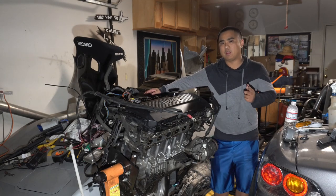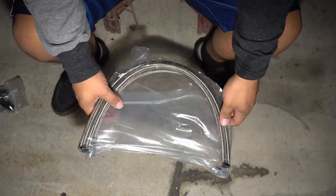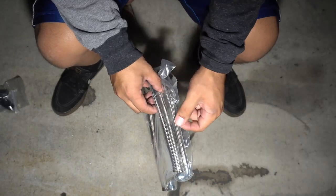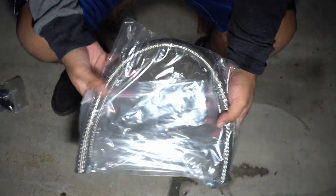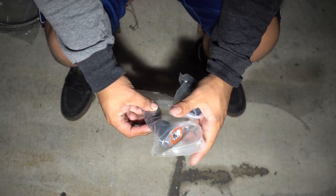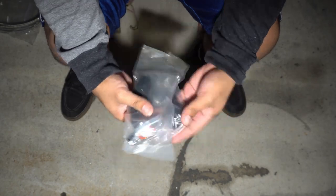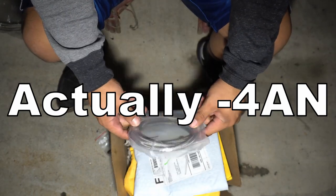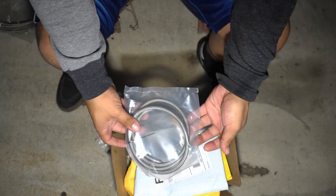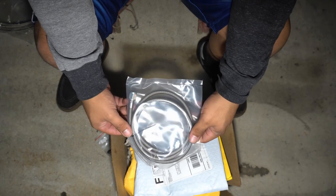So let me show you guys what I have to work with. I got some dash 10 AN line that I was originally going to use for the 2J but I'm going to be reusing for this build. I also have a dash 6 AN feed line made by Rally Road. This line is specifically designed for bottom mount turbos, which I'm going to be running, so it should be more than long enough to supply oil to the turbo.